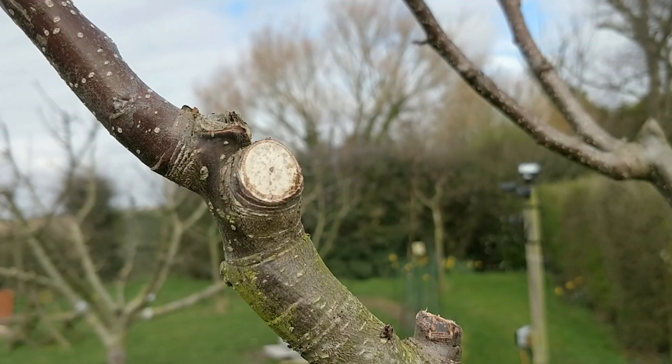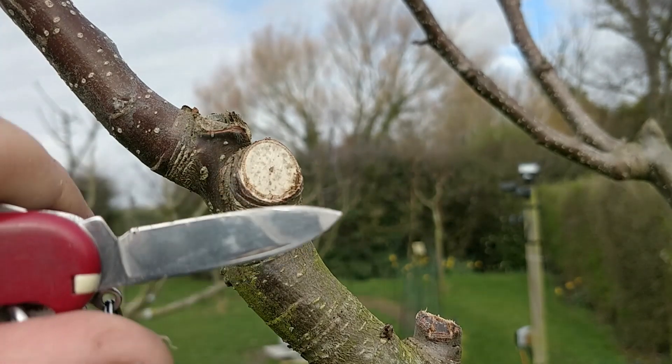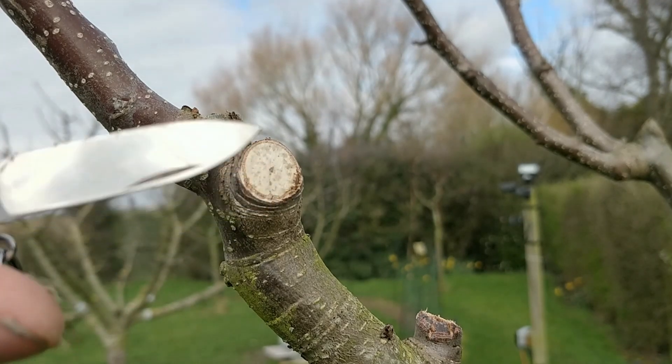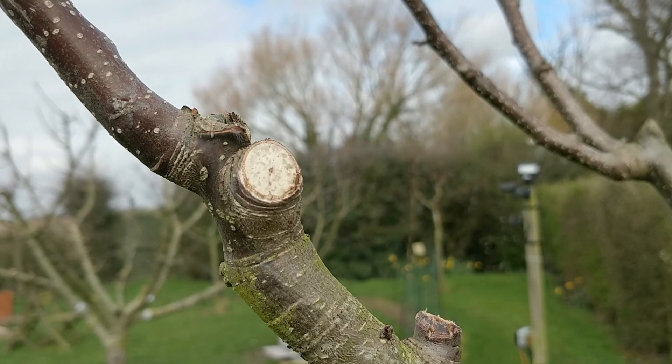Before we look at how to check that a tree is ready for grafting, I want to spend just a few moments covering some tree anatomy. Using my knife as a pointer — this is an area where a branch was removed in pruning. In the centre, where that black dot is in the surrounding wood, that's known as the heartwood. The heartwood is the solid, almost dead, part of a tree that acts as the skeleton — the support structure of a tree.